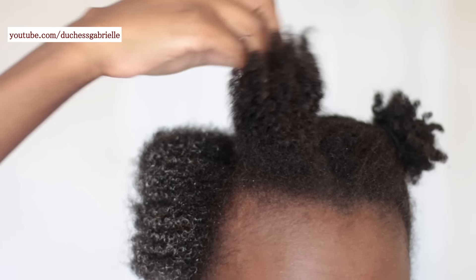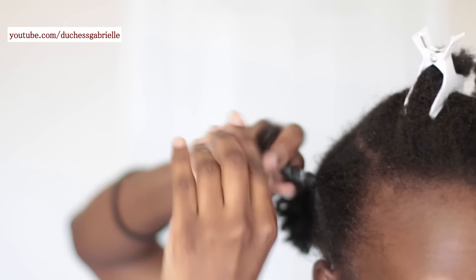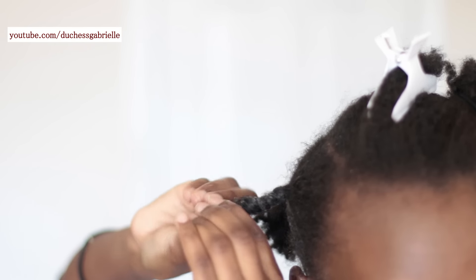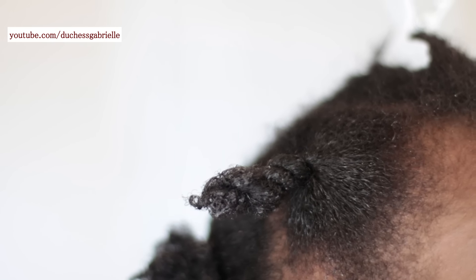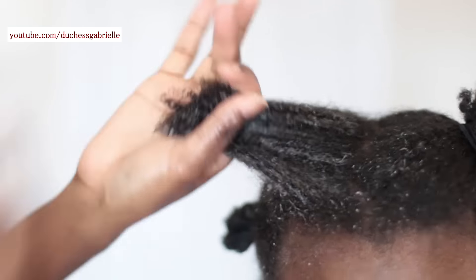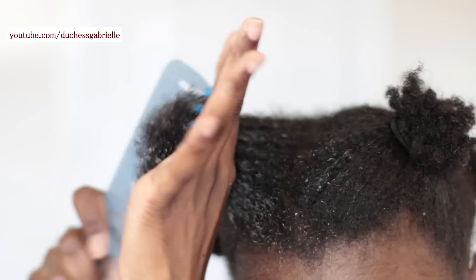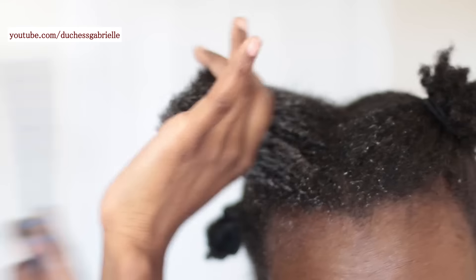Here we have a comparison — one part is detangled and the other is not, and you can really see the difference. Once I'm done, I just wrap it up into a twist and get that section out of the way before moving to another section. The most important thing: tangles are inherently part of our hair, because even when you braid, twist, or roll your hair you're creating organized tangles. So you can't eliminate tangles entirely — for our texture, we can only manage them.